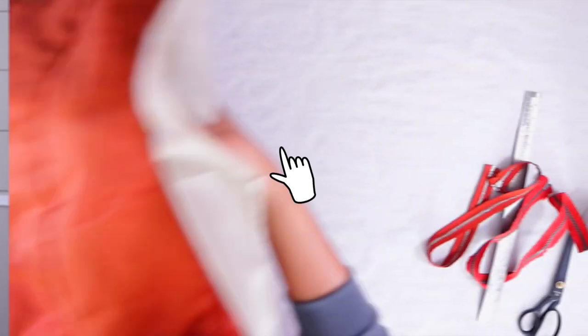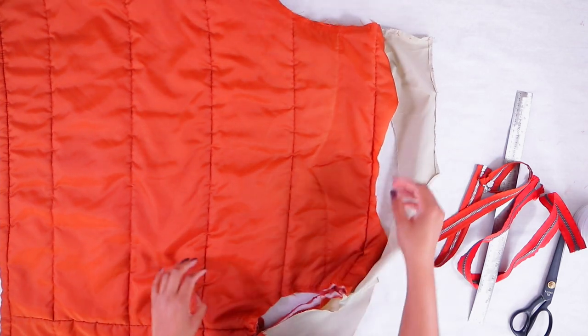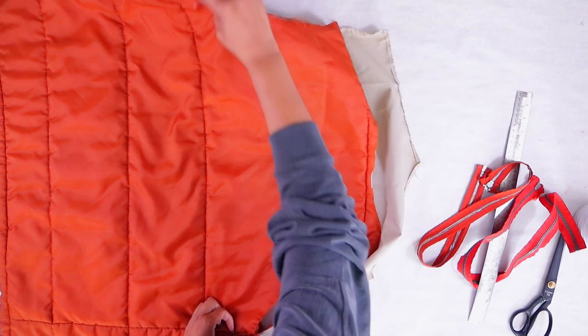I guarantee you don't want to miss it — I went all in on this one. You're going to love it, especially the styling at the end, so definitely stay tuned. Since we decided to do more of a crescent moon or hobo bag, I need to cut two half circles.